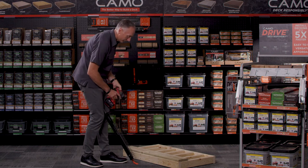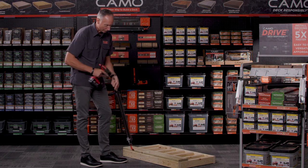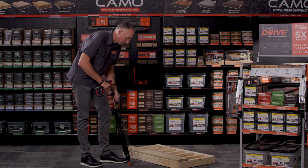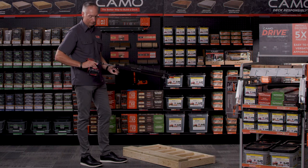Take your drill — remember, this attaches to any drill. It just chucks right onto the end of the drive tool. Make sure it's secure and now you're ready to fasten.